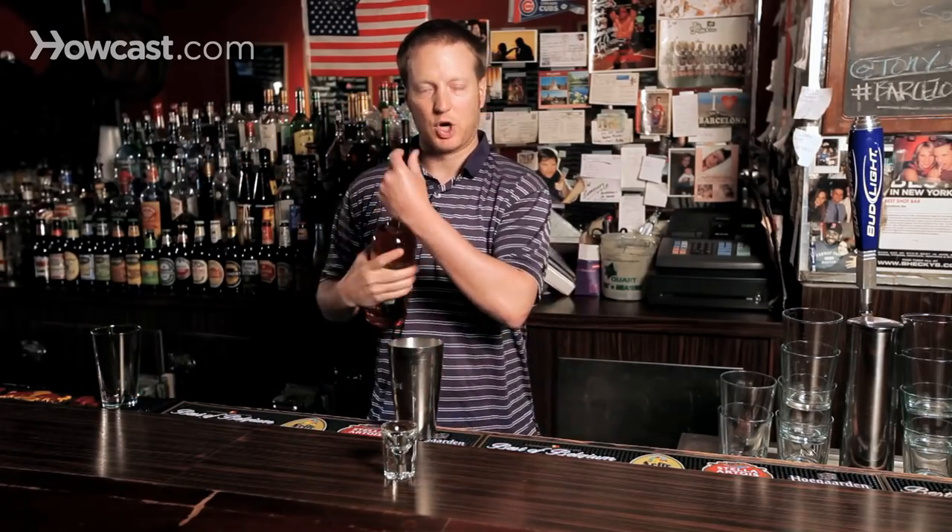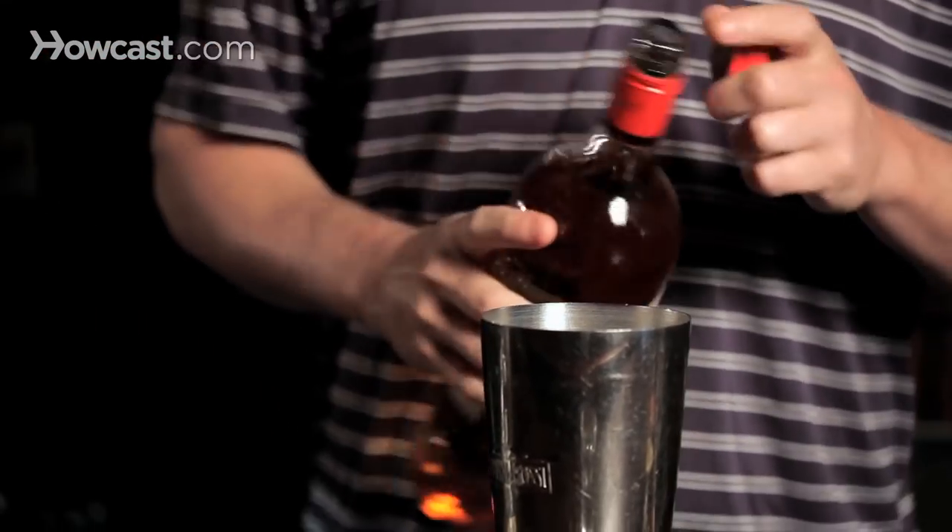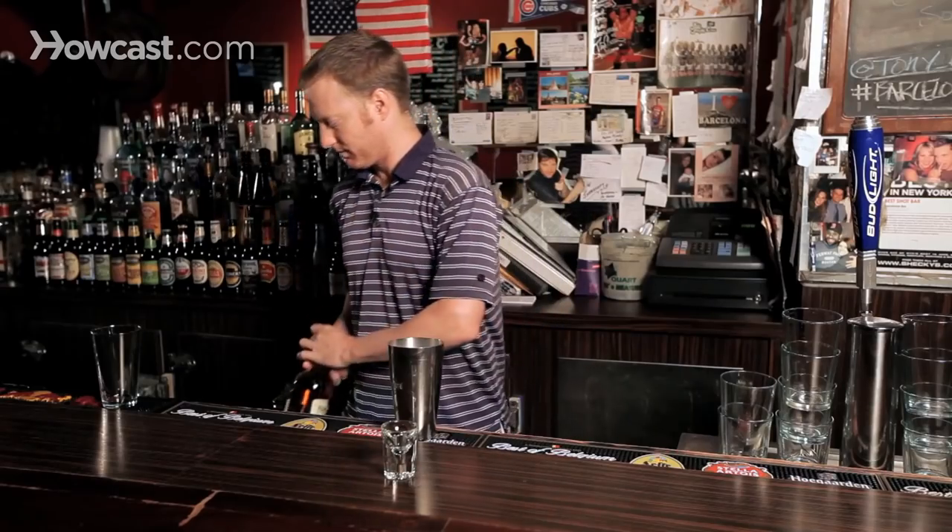Put that away and now it's time for the big gun. Grab Bacardi 151 — open up a fresh bottle and pour just a tiny bit of that in there, about a half count.